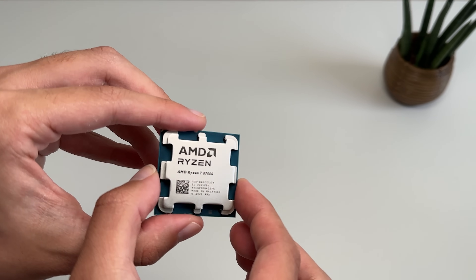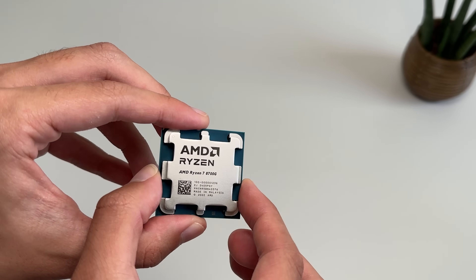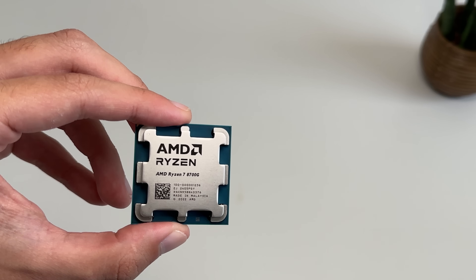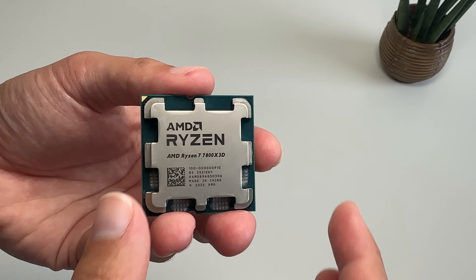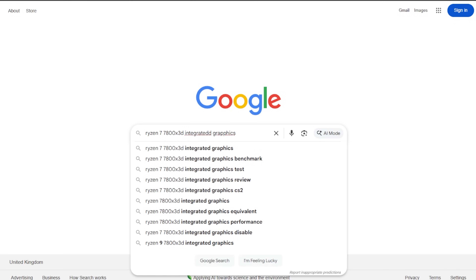We will first start with the AMD Ryzen 7 8700G, which is an AMD APU, so it has a pretty decent iGPU inside. It's the most powerful APU you can currently get, so hopefully we can play some games with good FPS at 1080p. The second CPU is the Ryzen 7 7800X3D, which has integrated graphics, but this isn't the type of graphics you would even think of gaming on.